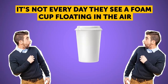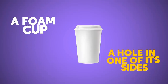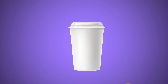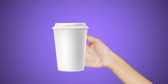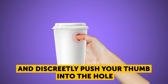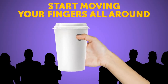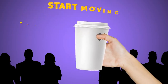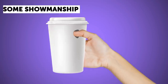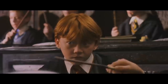With a little practice, your audience will be thoroughly impressed watching a foam cup float in the air. All you need is a foam cup with a hole in one of its sides — make sure your audience doesn't notice the hole. Move a few steps away from the onlookers and discreetly push your thumb into the hole. Start moving your fingers all around abracadabra-like to distract attention from your hidden thumb. This adds showmanship to your performance. Wingardium Leviosa!